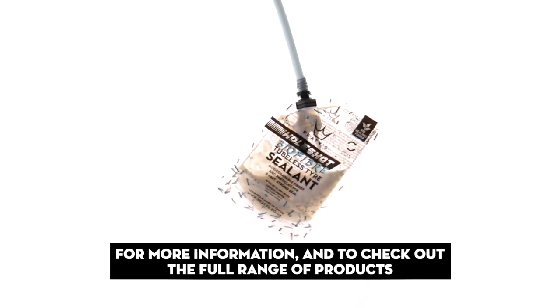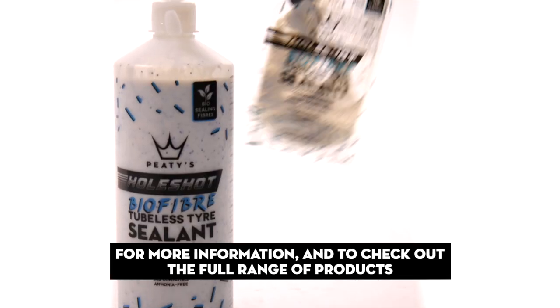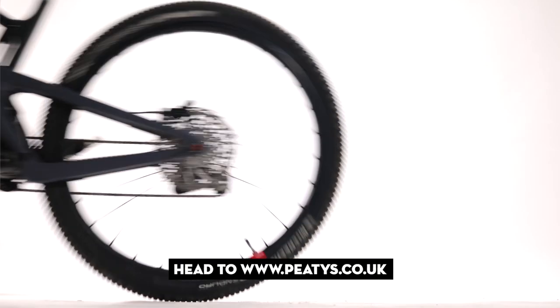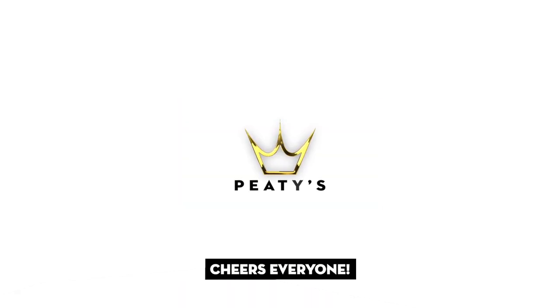For more information and to check out the full range of products, head to www.peetys.co.uk. Cheers everyone!